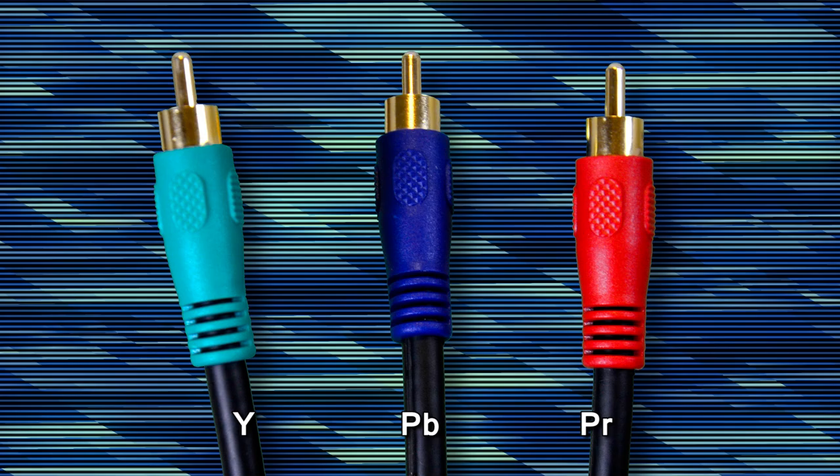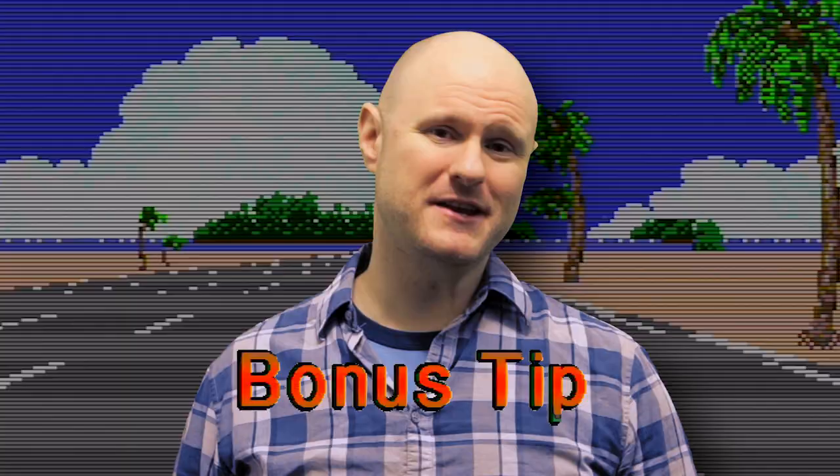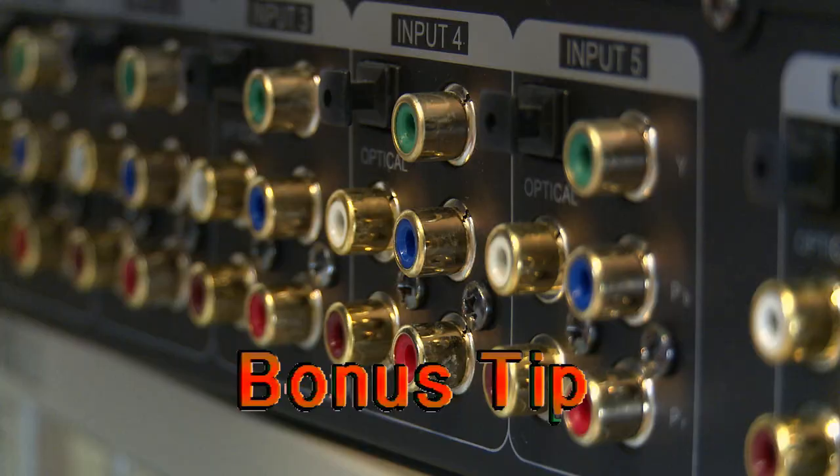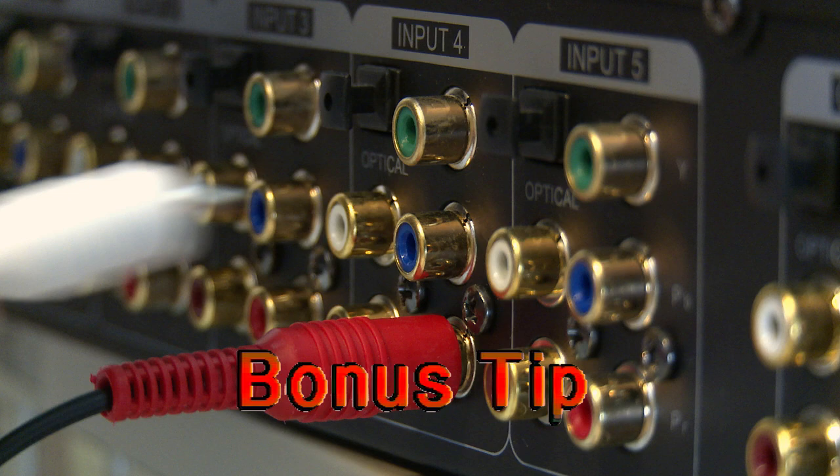P stands for phase, and the blue cable isn't blue color information — it's the difference between blue and luma. The red is the difference between red and luma. The only color left is green, which is deduced by the display based on what it knows from the PB and PR signals. Bonus tip: need a hookup for a DVD player in a pinch and all you've got are yellow, red, and white cables? Plug them into different component ports anyway. It doesn't matter what color it is — an RCA cable is an RCA cable. You can get video out of white cables and audio out of yellow, blue, or green.